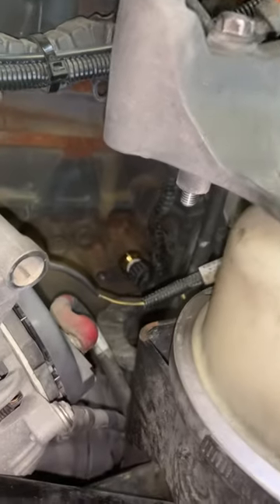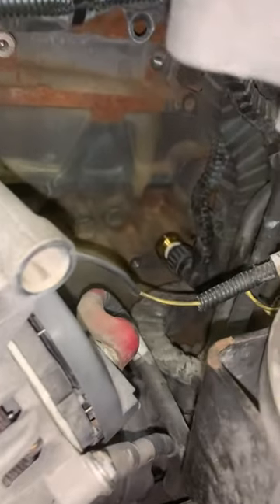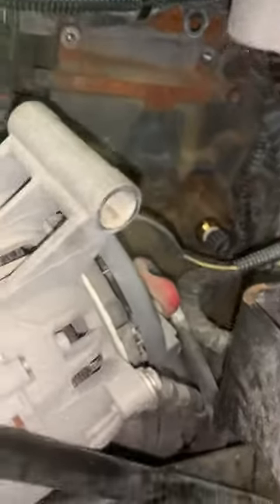We're replacing the oil pressure sensor on a 2017 Kenworth T680 — or 660. It's located on the driver's side of the engine, behind the alternator.